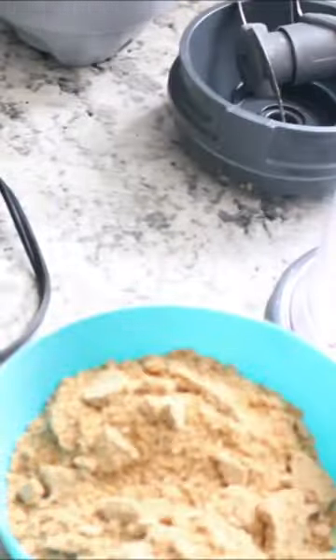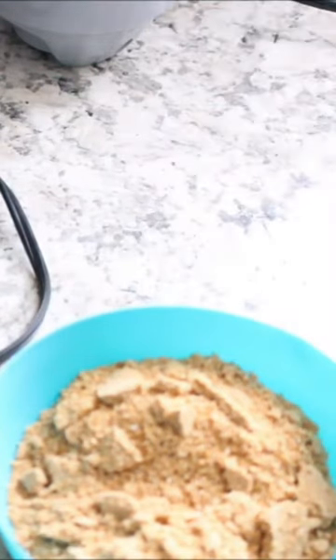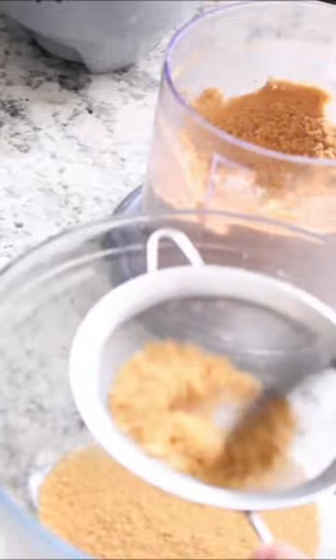I'm going to use my small sifter for this. I tried using a larger one, but you have to use one that's not so much a large mesh strainer.